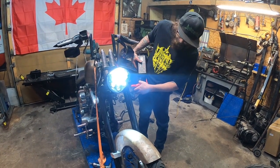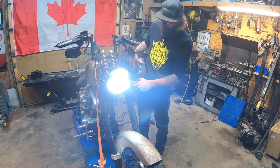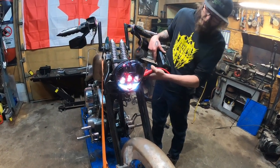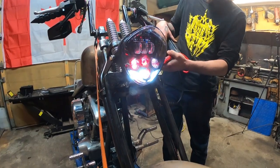So that there is the low beam, and that's going to be the high beam. Another cool option that came with this light is there are red running lights that go inside of it, so we're going to hook that up on a toggle so we can have that as well.